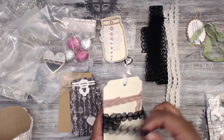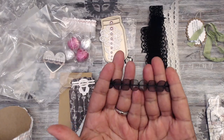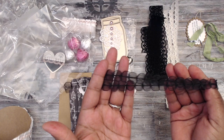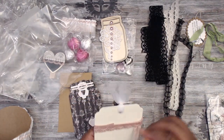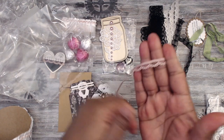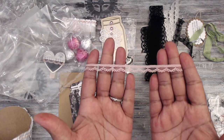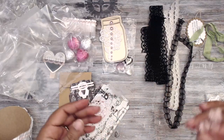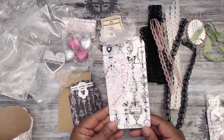She also has a sheer organza trim with tiny black circles, and a bonus trim in a mauve color with tiny little banners or scallops — super pretty and dainty.